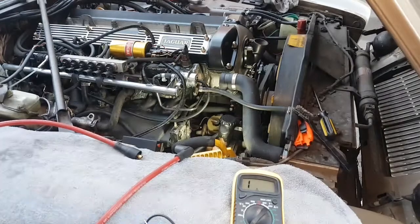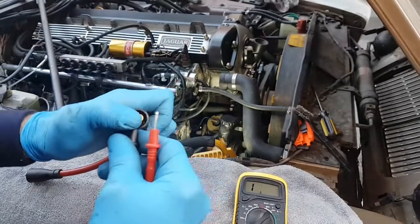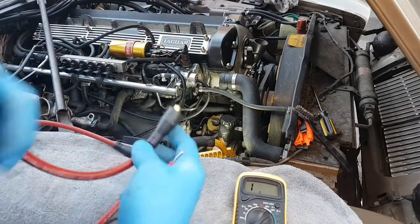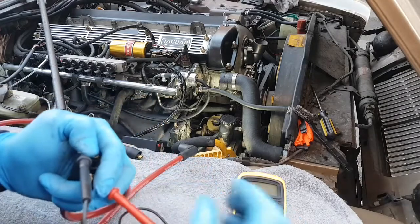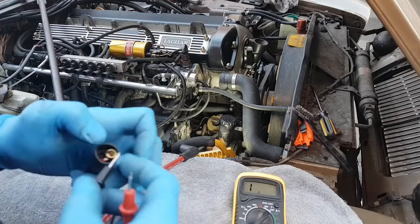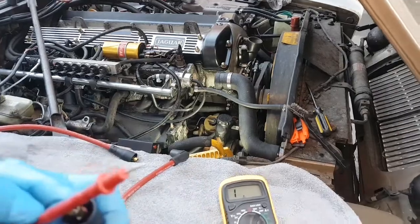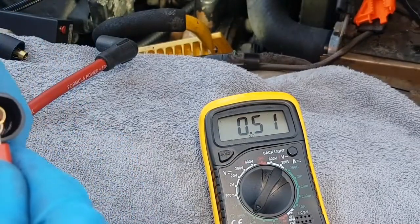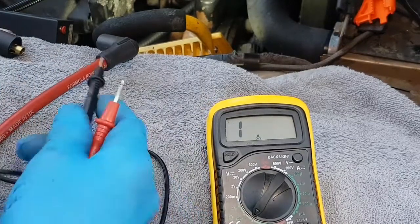Let's just out of interest find the shortest new lead and try this one. Here's the shortest one - see what reading we get on this, because this will be lower of course. Goodness me, I don't know if you can read that. I need more hands, I'm struggling. Let's zoom the camera in on that meter - this is the shorter lead. Literally just about 0.5 of an ohm. That is staggering, that really is staggering.